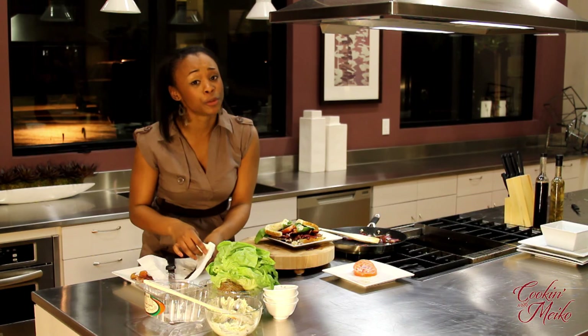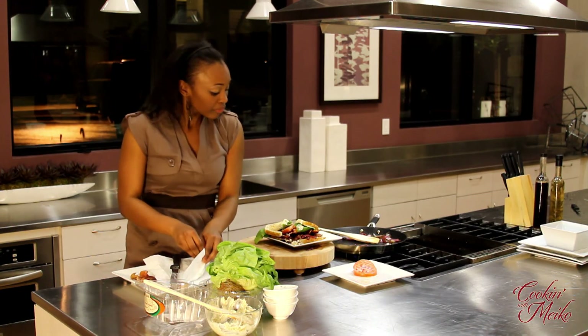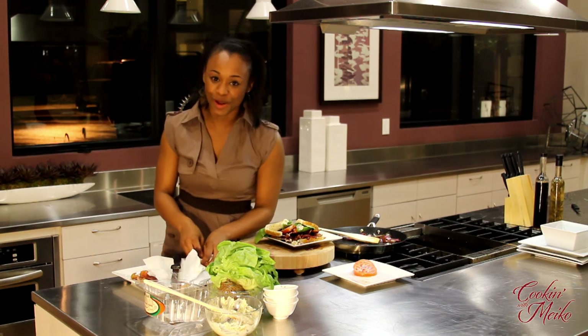I hope I've shown you one more quick and easy recipe to add to your arsenal, so that you know that as long as you take each recipe one ingredient at a time, cooking ain't so bad.